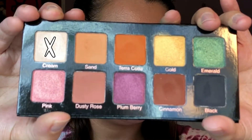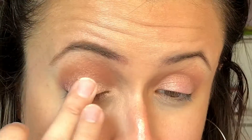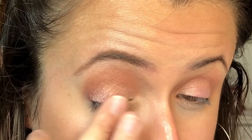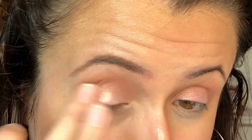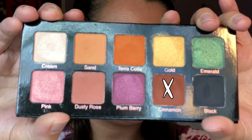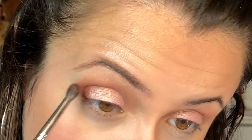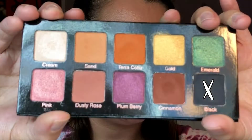Next I'm going in with the shade Cream, kind of to just diffuse the pink a little bit and make it a little more rosy toned. I really love how that looked. Then I'm going in with Cinnamon again, putting this on the outer V and in the crease a little bit more because it got a little lost when I applied the shade Pink.